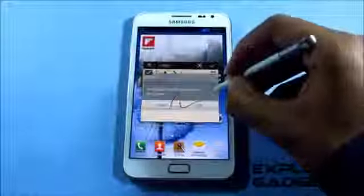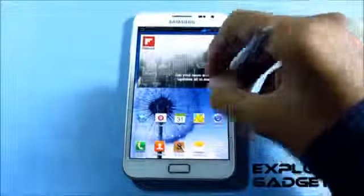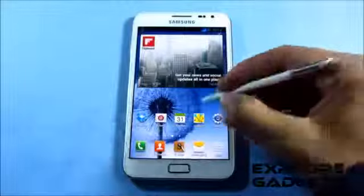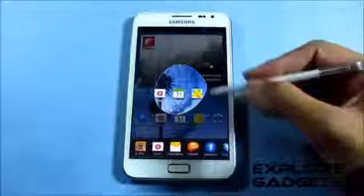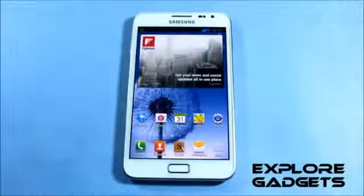Just to show you, you can take screenshots with the S Pen — it's working. You can also use the snipping feature to select any area and it works correctly.